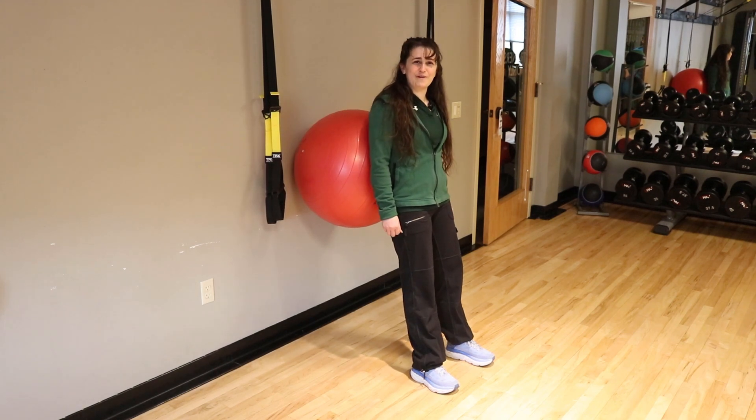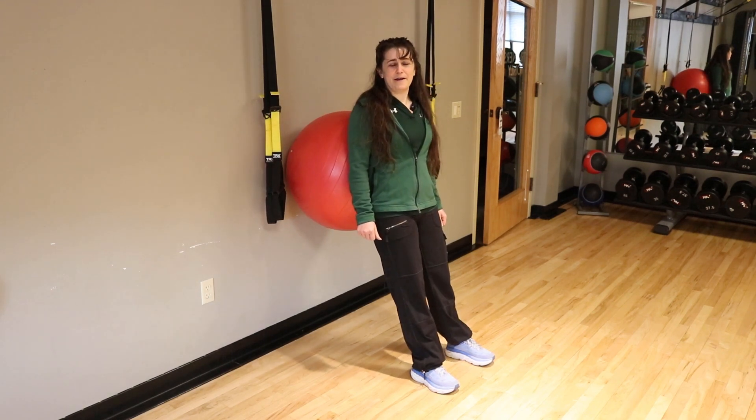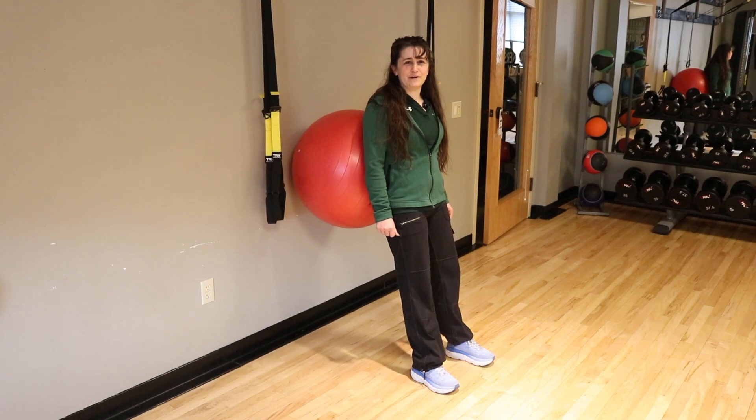Hi, I'm Rachel. I'm a personal trainer from The Wave. I'm going to give you three ball exercises you can do at home today.